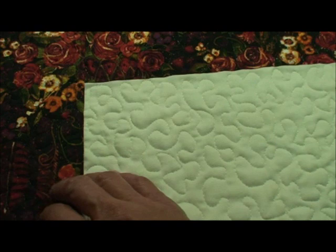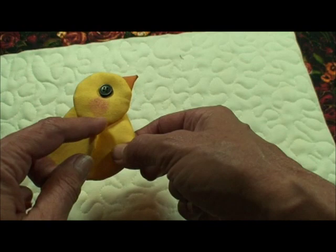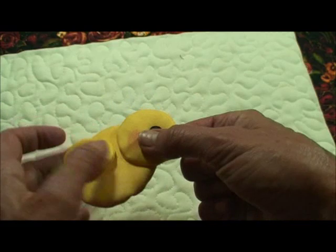Putting the quilt together is pretty simple — it's just a background fabric with a border and I machine quilted the whole thing. All the little pieces have been made. For the little chickies, they've just been sewn all the way around with your fabric stacked on your pattern. You just slit one layer and turn it through that layer. The beak is just a square folded diagonally, then folded again. You just put it on the back and whip stitch it.